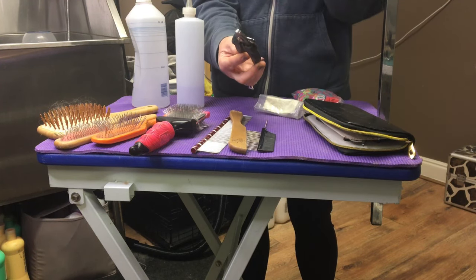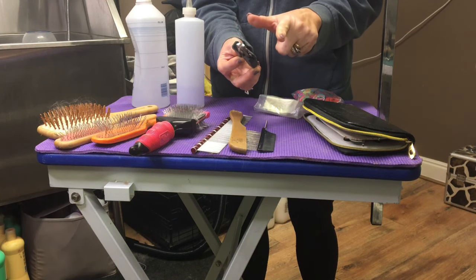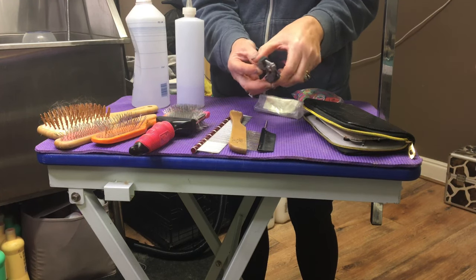Nail clippers — I will do a video on how to clip nails three different ways: one with clippers, one with a nail file, and one with a grinder. Havanese have quite prolific nails and you do need to trim them regularly.